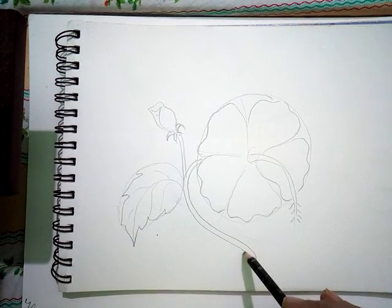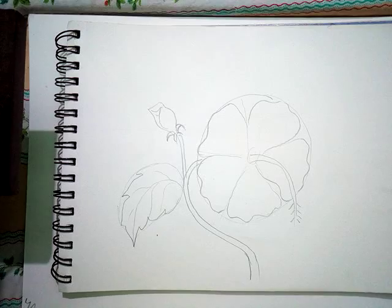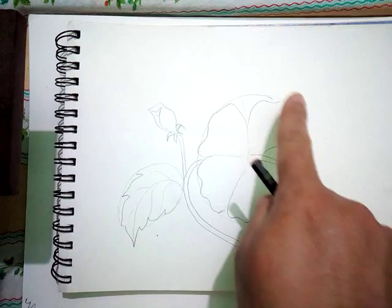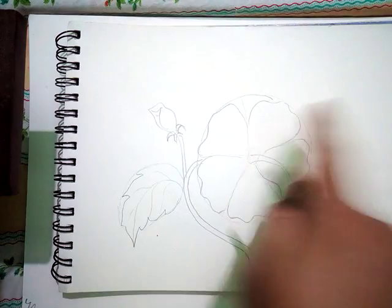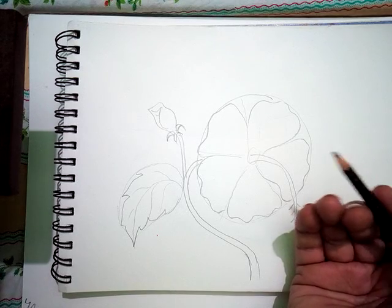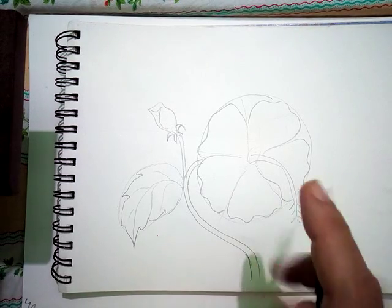After that the flower is ready for coloring. The circle guide which I made, we will rub that out. Then we will color it and the drawing will be ready. So enjoy your drawing!